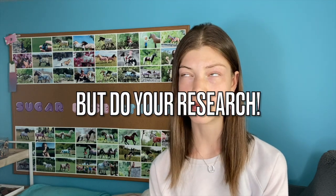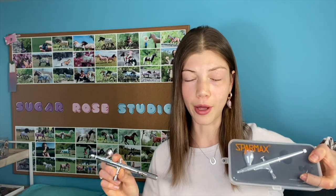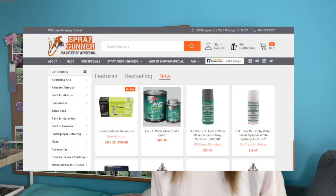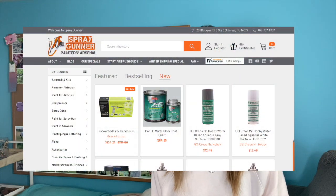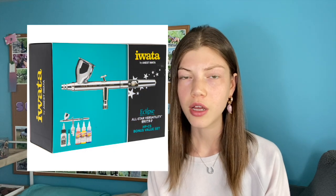You really can't cheap your way out of buying a good airbrush if you want good results — for the most part, the more expensive the airbrush, the better it's going to be. I bought both of the airbrushes I have right now, which are both Sparmax, off of Spray Gunner, which is a website that sells airbrushes. I really recommend them; they have great customer service.